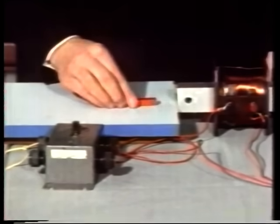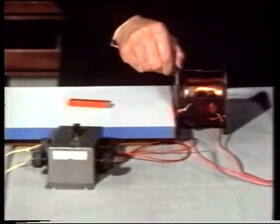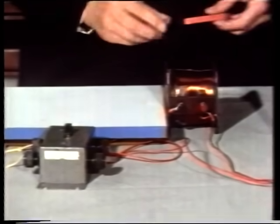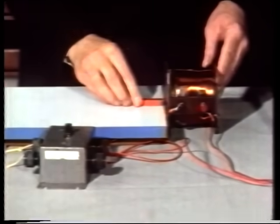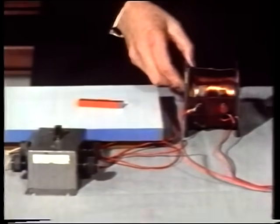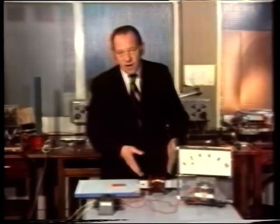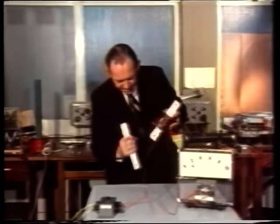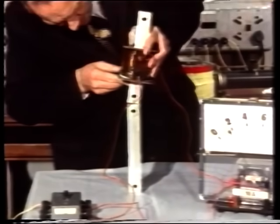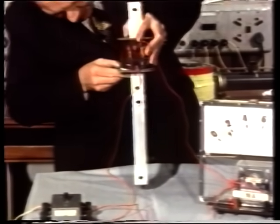With current, that end will now attract and that end repel — so now we've made an electromagnet. But will it work without the iron core? We'll just use the coil alone — it certainly attracts, and when I turn it round, it repels. So it is still a magnet even though it has no iron in it at all. But of course if we put the iron core back, the attraction and repulsion is far greater — we make a better magnet. Now let's see how much weight we can lift. Having made contact, I can just lift this heavy iron bar.